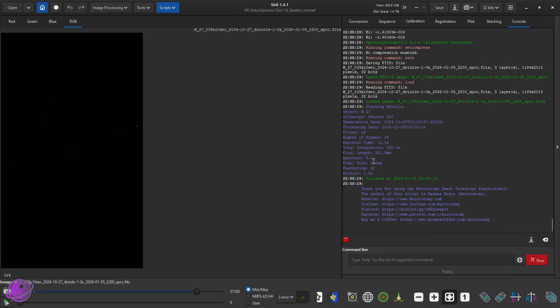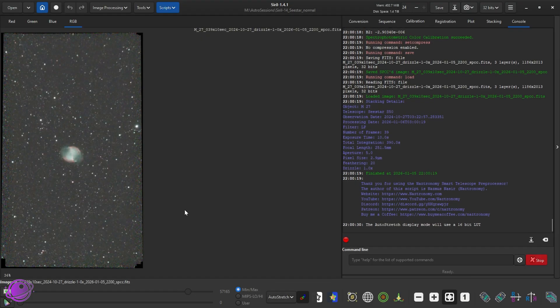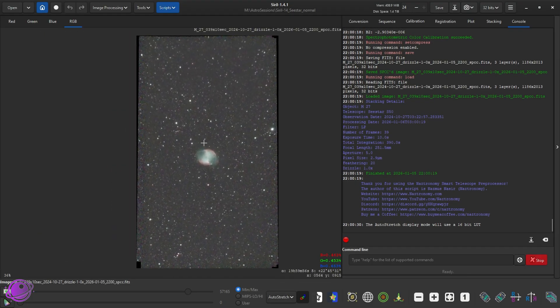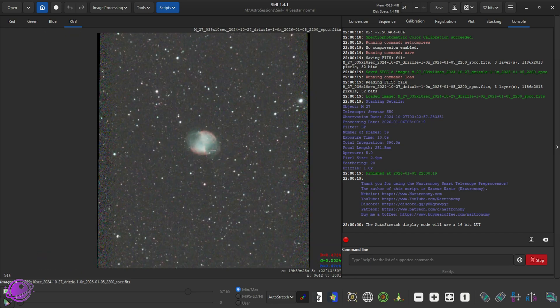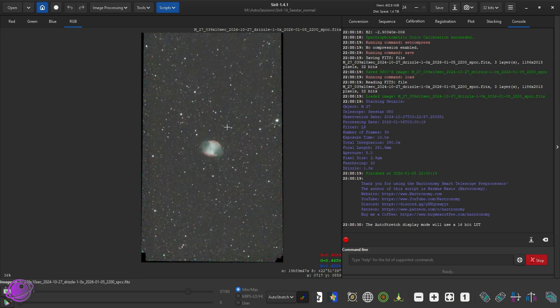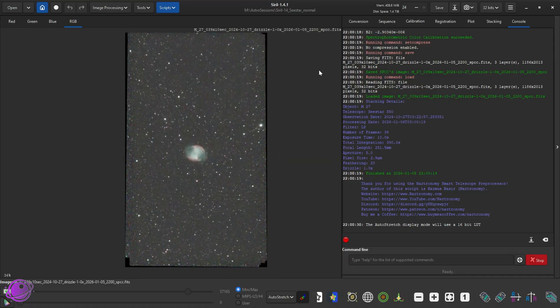As I was talking, 44 frames is nothing to the script — it's already finished. Look at the auto stretch — this is a really nice image of M27. I actually took this during a star party in the middle of Boston; it was like Bortle 9. It blew people's minds when they saw this on my iPad, almost a year and a half ago. It's already SPCC'd, but I could crop and do some more.